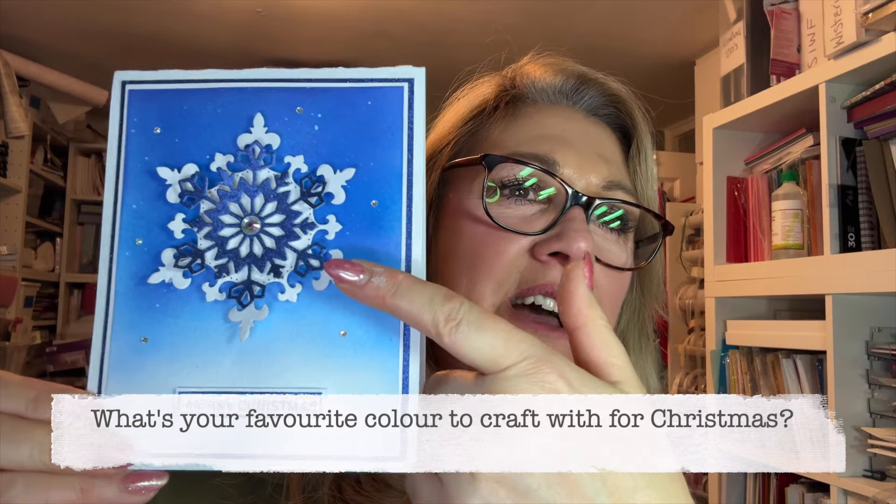Hello, my crafty friends! Corinne here from Corinne Crafts. I hope you are well. Have I got a beautiful project for you tonight — look at this! Isn't that gorgeous? Look at the blue going down to next to nothing, that glitter on the snowflake — it is wow! I am loving this. I hope you like this. I'm going to show you how to make it. It's really, really easy, brilliant for upscaling if you've got lots of cards to make.